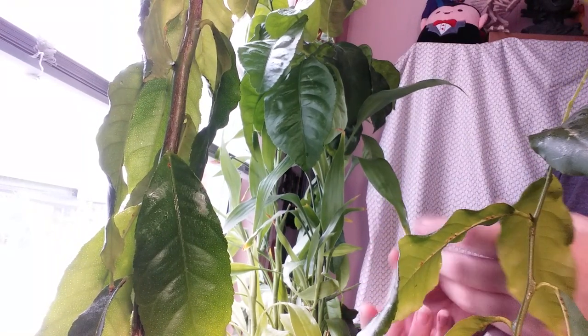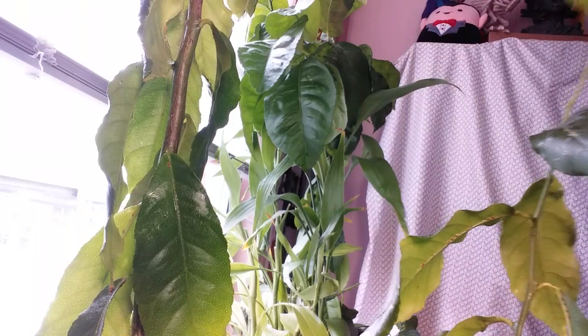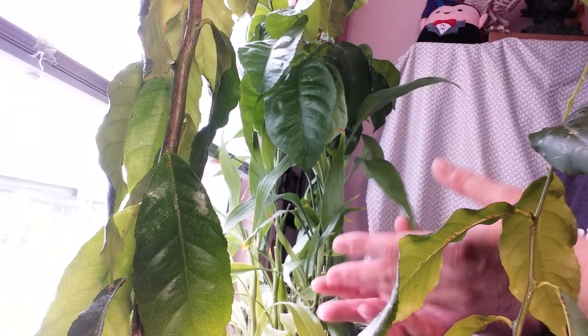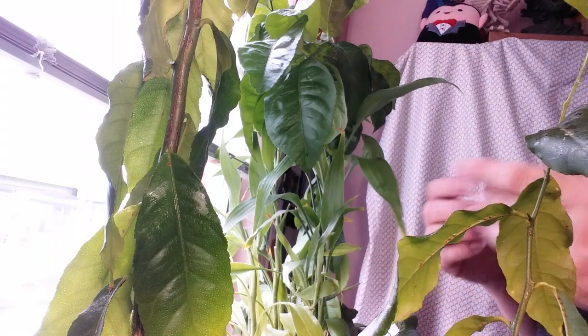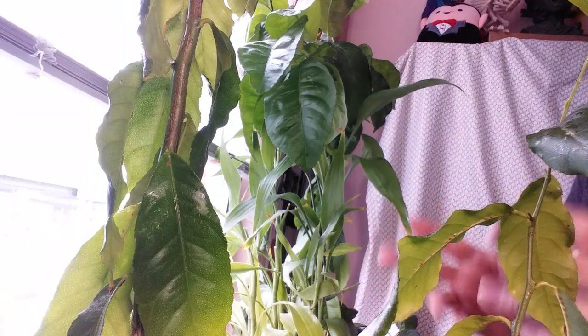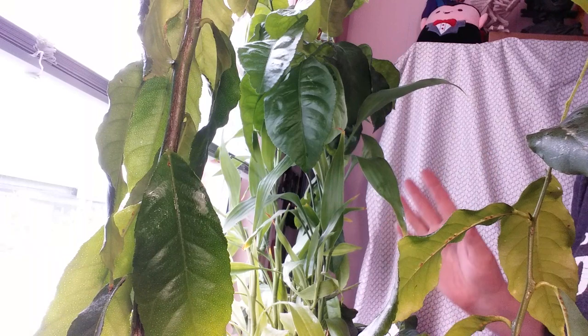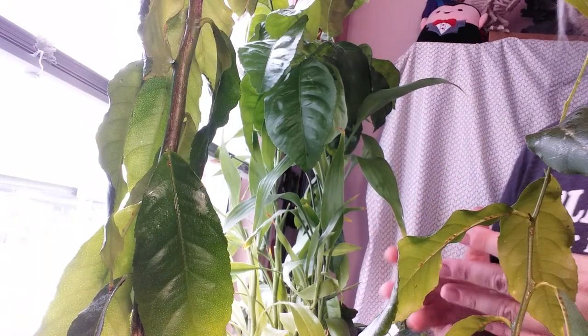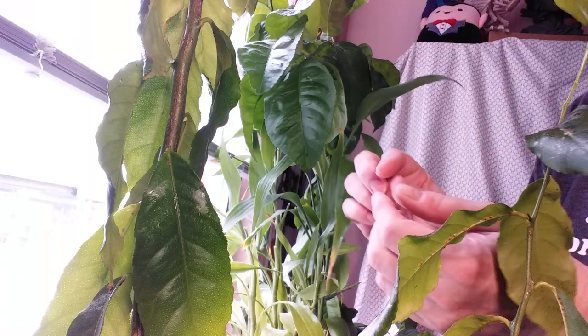You could do it easy too. You just take a lemon — if you want to grow it, you could buy a lemon tree. Or if you want to do it from scratch, you save your lemon after you use it and take the seeds. I started with seven seeds and only three survived, so do a lot — do at least six or seven seeds.